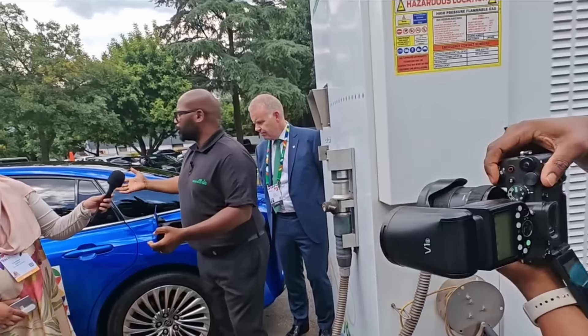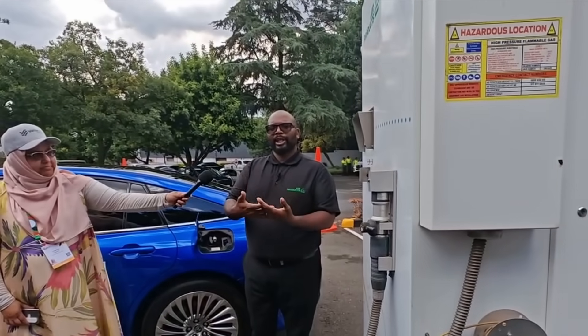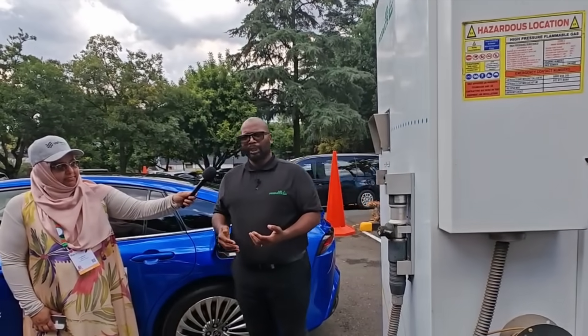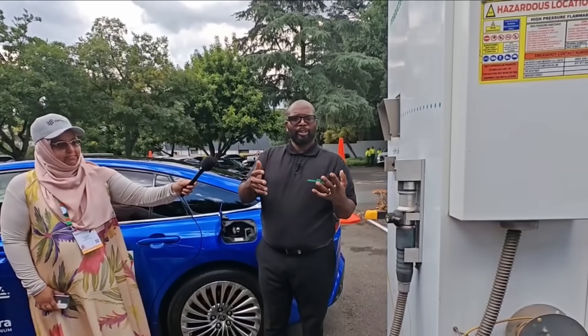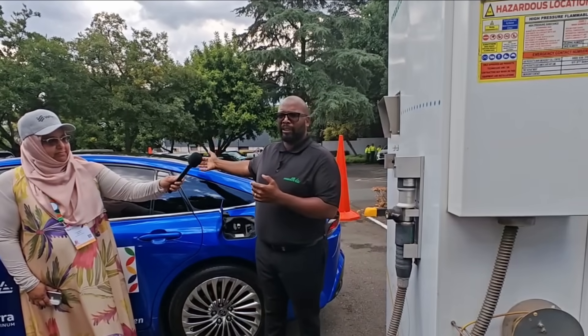So what we have in the vehicles is how we see the range now, because we are limited to pressure. We only have 380 bar. Right now I think we are at 320 because it's already gone down — we've been doing some filling. You see the amount of range that you have in your car, like you have on a normal diesel or petrol, and you've got so much range. That's the same way we see how much we have in the vehicle.